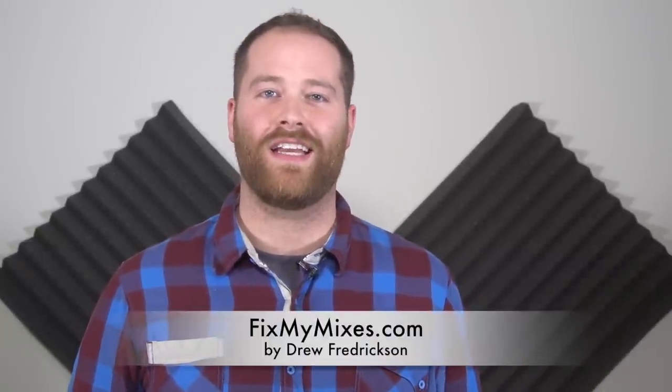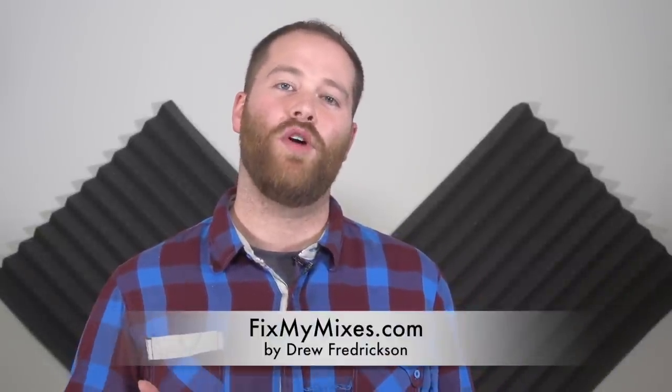Now, here's my friend Drew Fredrickson from FixMyMixes.com. He's going to show you how to play the trombone lines. Hi everybody, this is Drew Fredrickson from FixMyMixes.com, here to show you how to play the trombone parts for Uptown Funk by Bruno Mars.